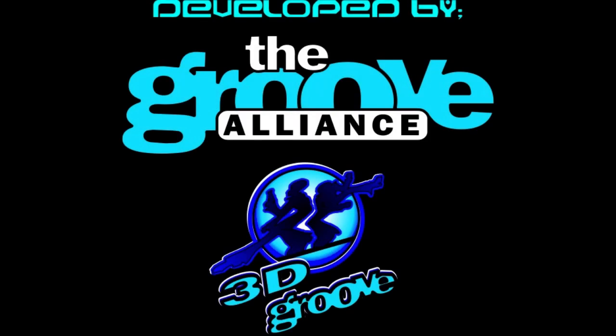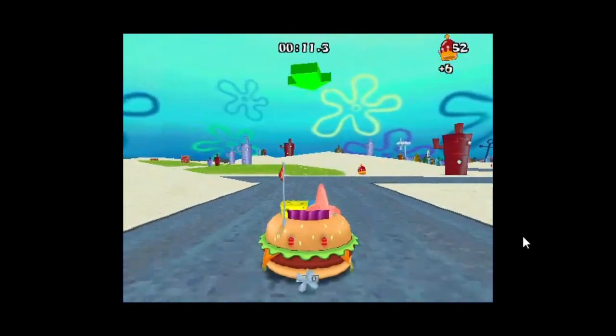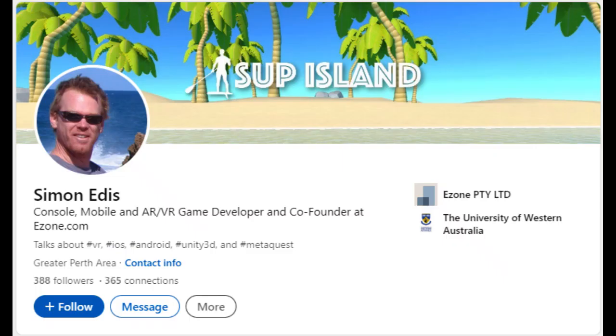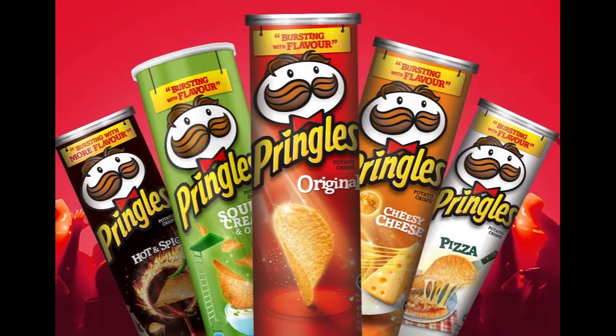Back in the 90s and early 2000s, the Groove Alliance made a bunch of games for the 3D Groove Engine. Many of them existed to promote franchises such as SpongeBob SquarePants and other Nickelodeon shows, but many of the games were lost when the 3D Groove website went down. They were recovered thanks to the work of people online and even someone who worked on some of them. So today I'd like to take a look at the games they made for the Pringles brand of chips.